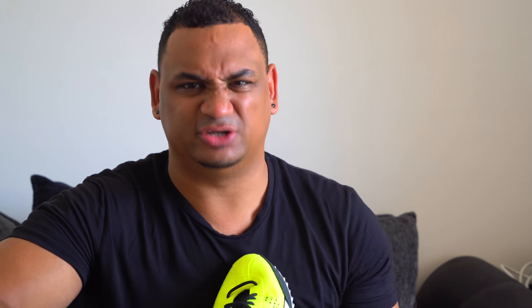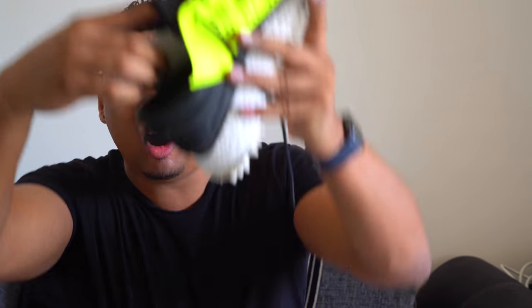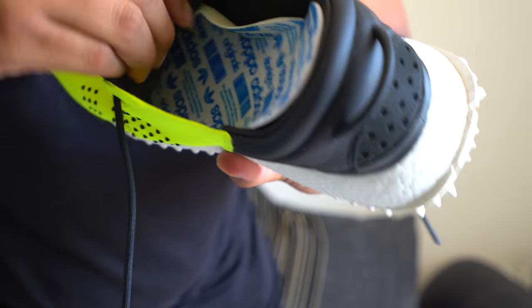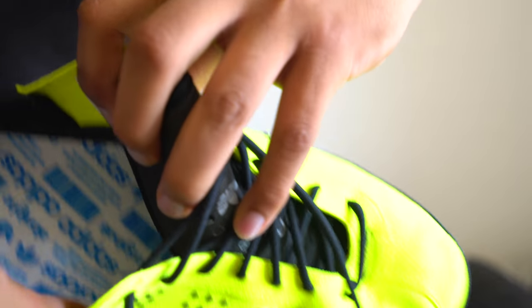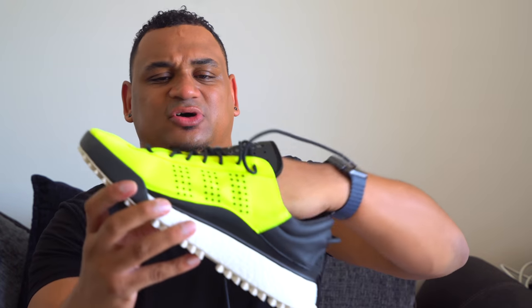If you look inside, the insole is half removable — it's just half hanging out. If you look at the detail in there, the insole actually goes halfway up and around the trainer. Move this tongue out of the way and you can see it goes up halfway around. These are just a well thought out trainer.